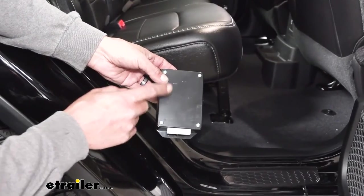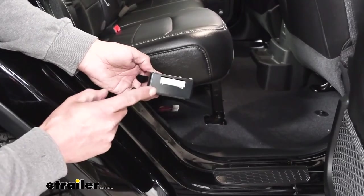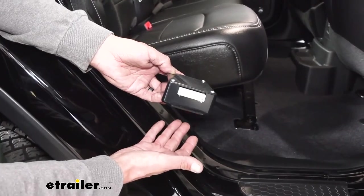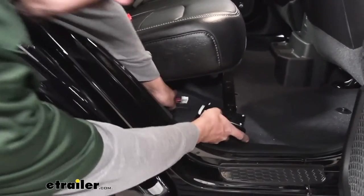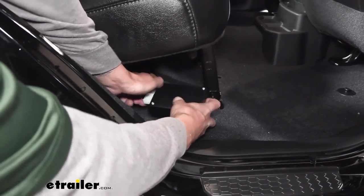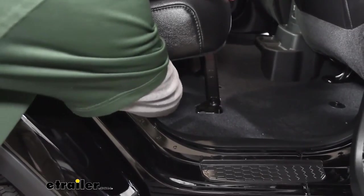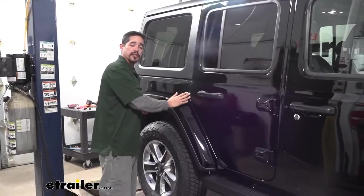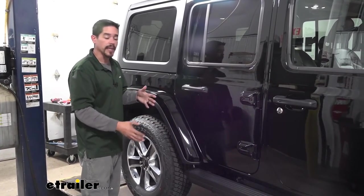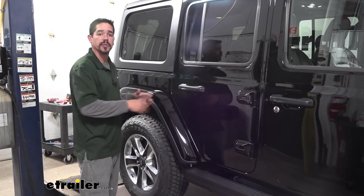Now we're going to take our brain box — this is going to be what's operating our boards and sending all the signals out. It's going to have a large connector that's going to match up with the one sitting underneath our passenger seat. I'm going to take my plug and plug it into the box, make sure it's connected all the way, and for now just set the box underneath the seat. At this point, make sure you close all the doors, go ahead and put that fuse in, make sure our steps operate properly, and then we'll take some time to clean up all the loose wires and put all those panels back in place.